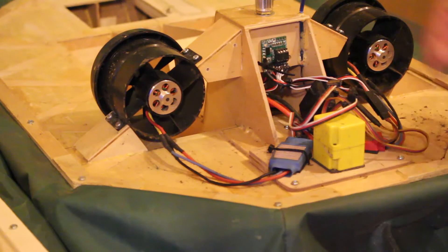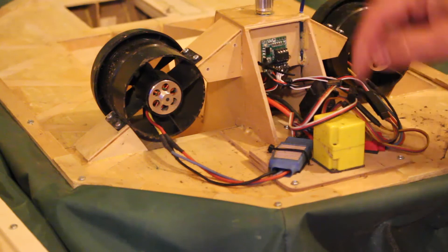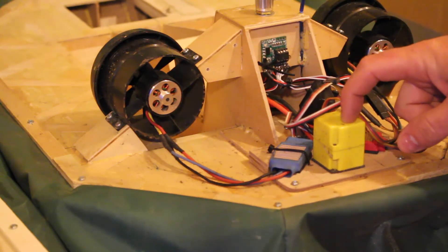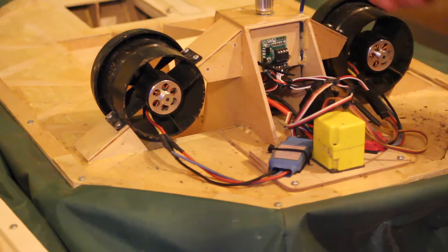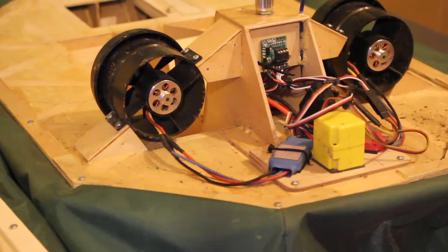That works really well. What is nice about it is because it takes the steering from the receiver you can add a gyro in. The gyro just goes in between the receiver and the circuit. If you put this hovercraft into a spin and then let go of the steering it will straighten up very quickly. Without the gyro it will just carry on spinning as hovercrafts do.